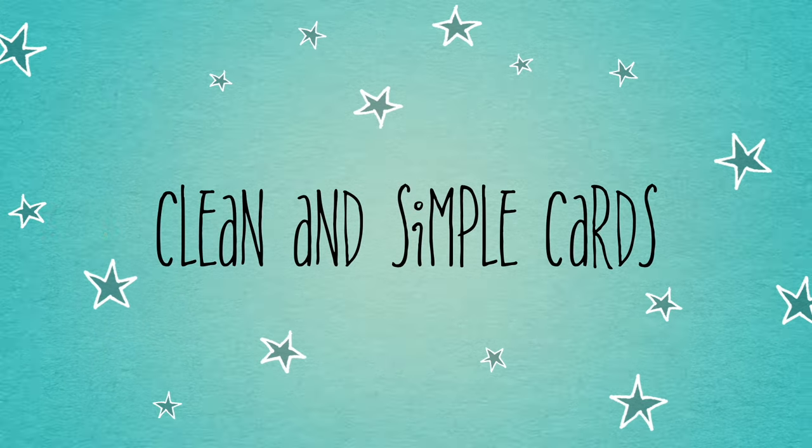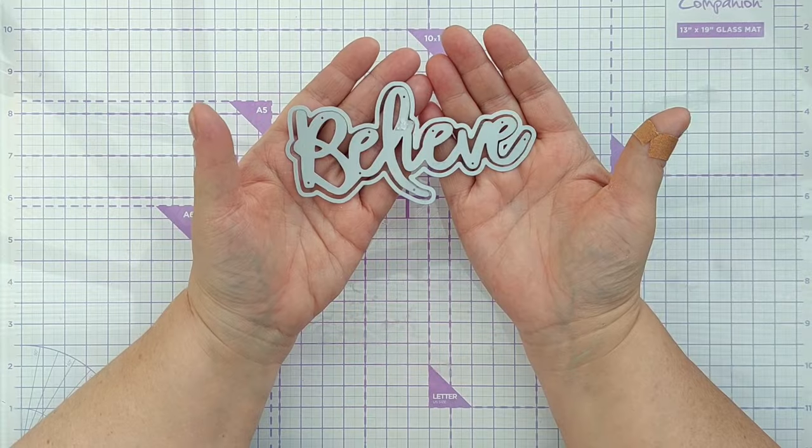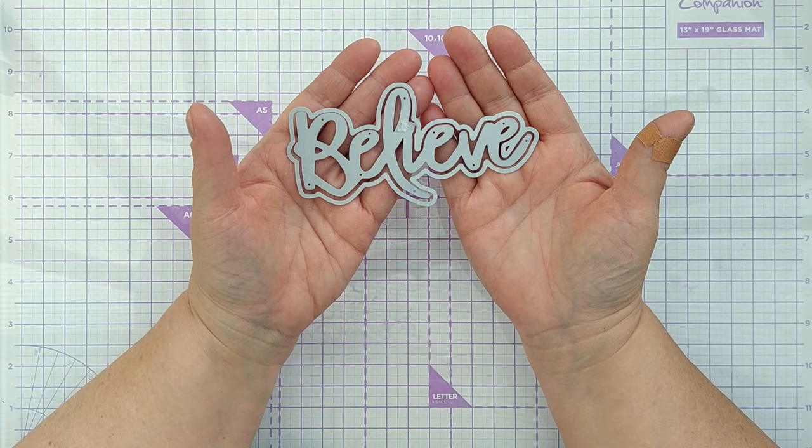Hello crafty friends and welcome to today's video. Today I'm going to use this recent charity shop find to create a clean and simple shaker card for you.